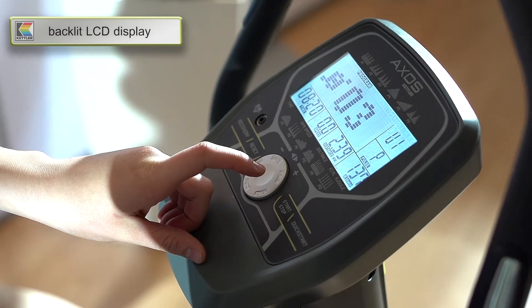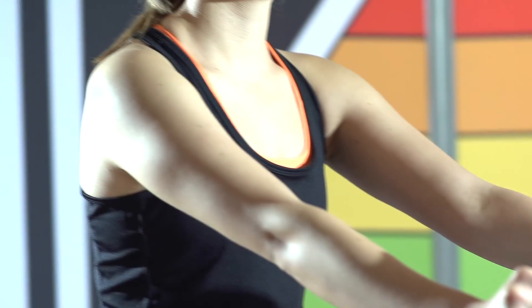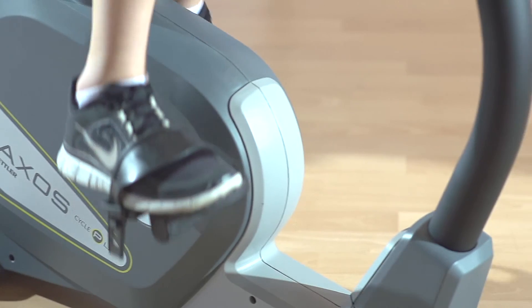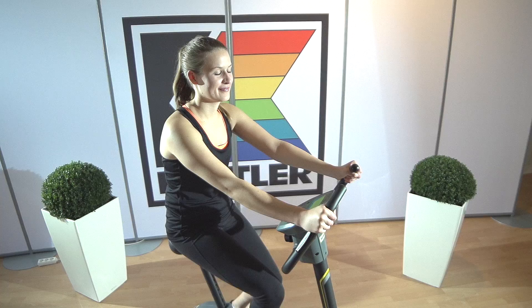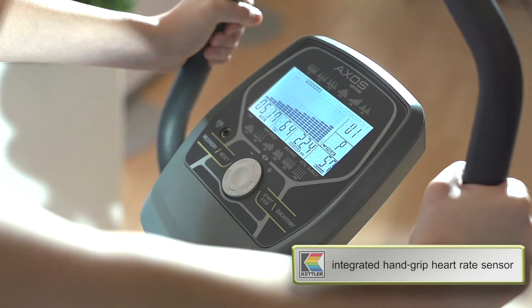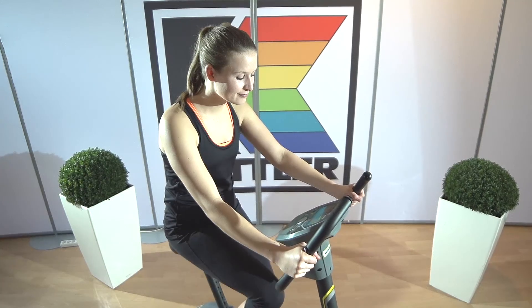The backlit LCD screen provides a permanent, highly visible display. The integrated hand heart rate sensor lets me adjust my workout to my endurance, and I can see my heart rate at a glance.